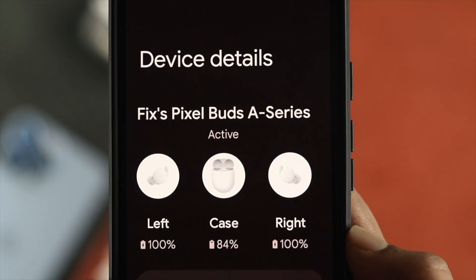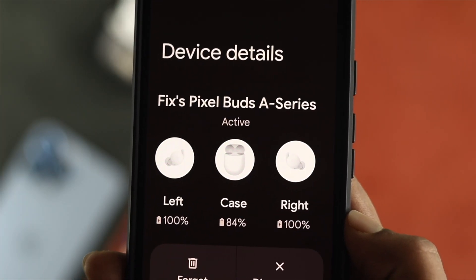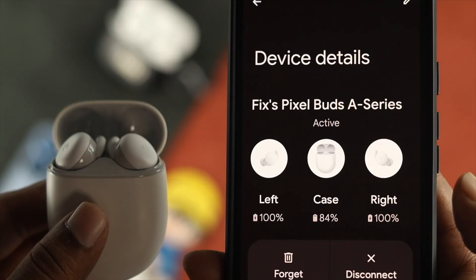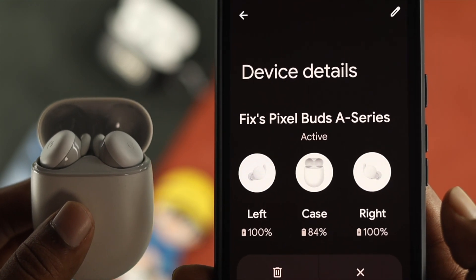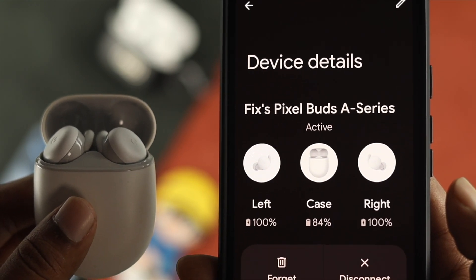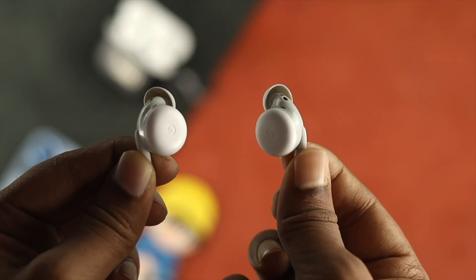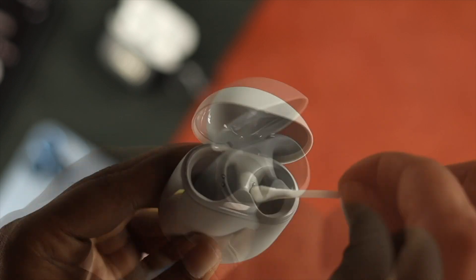Now, to solve your problem, the first thing we're going to tell you to look at is the charge. If one of your earbuds is not taking the proper charge, this issue can happen. So take a look — if you see either the left or right bud is below 30%, we would highly recommend you to charge it. If for some reason your left or right bud is not taking charge, we highly recommend you to clean out your case to solve your problem.